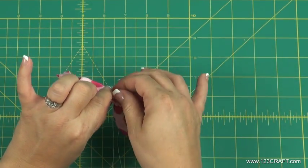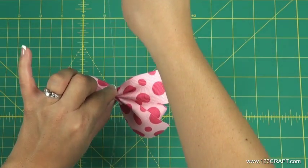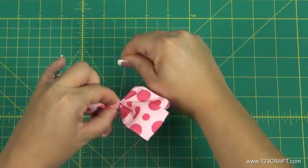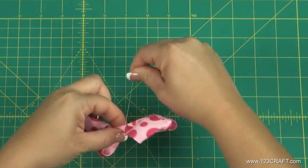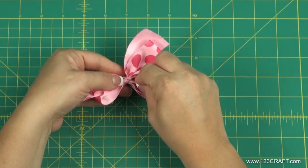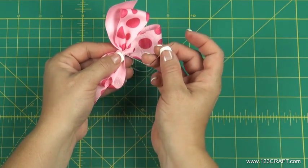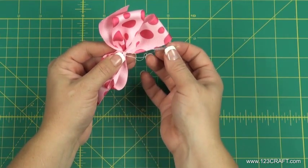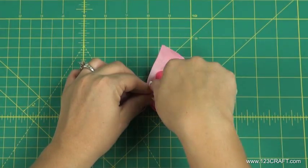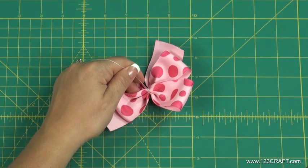Pull the needle through the ribbon and wrap the thread around the center of the bow a few times. Knot the thread to the back of the bow. Cut off the remaining thread with scissors.